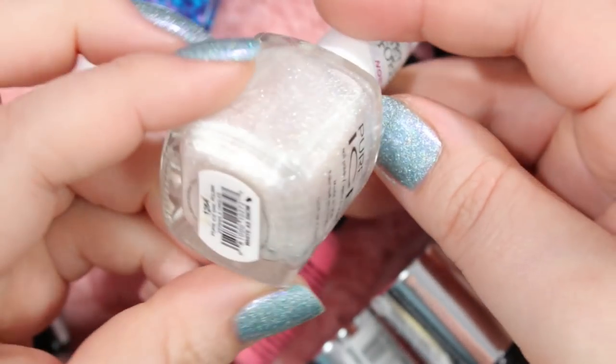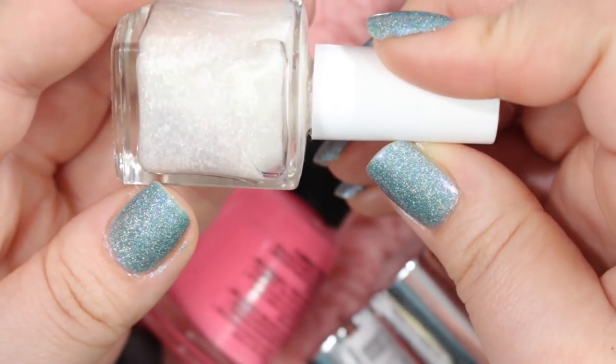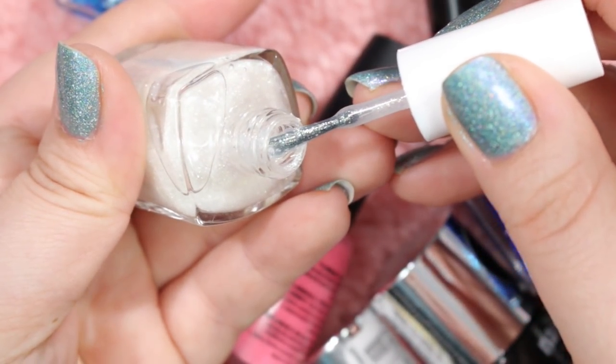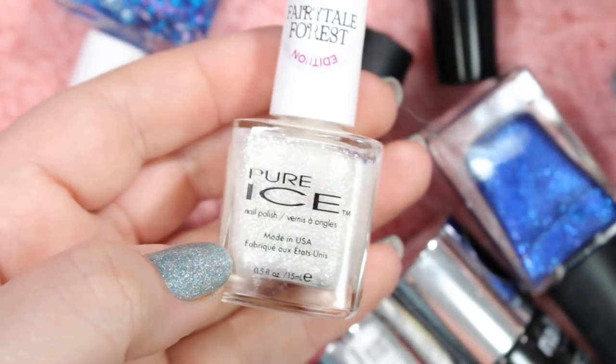Here is another one of these Pure Ice from the Fairytale Forest editions. This is called White as Snow. It is a glitter topper with some white matte glitters in here that are really finely milled. I haven't really used this and I haven't really had a desire to, so I will probably get rid of this one. It just wasn't my cup of tea.